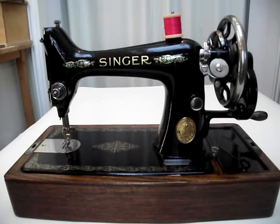This is the Singer 99K made in 1927. It has a round bobbin and today I'm going to show you how to thread it and how to wind a bobbin.